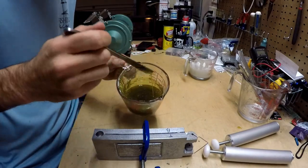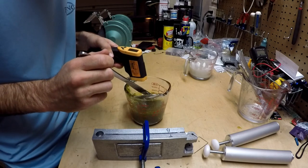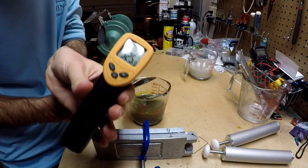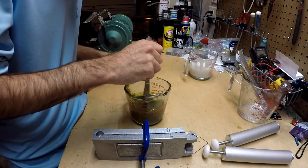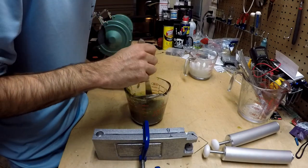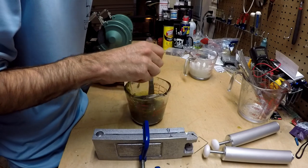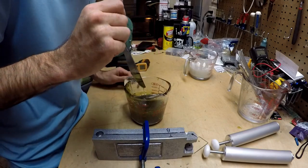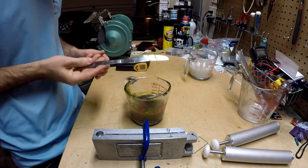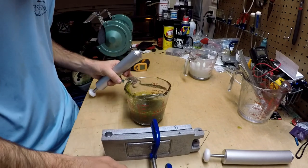Starting to look good — we're nice and liquidy. I'd say we're probably around 350... well, close — we're at 325. That's actually not a bad temperature to go ahead and shoot. I just want to make sure I don't have too many air bubbles suspended in the plastic, and it doesn't look like I do — most of it's near the top. Let's go ahead and shoot these two molds.